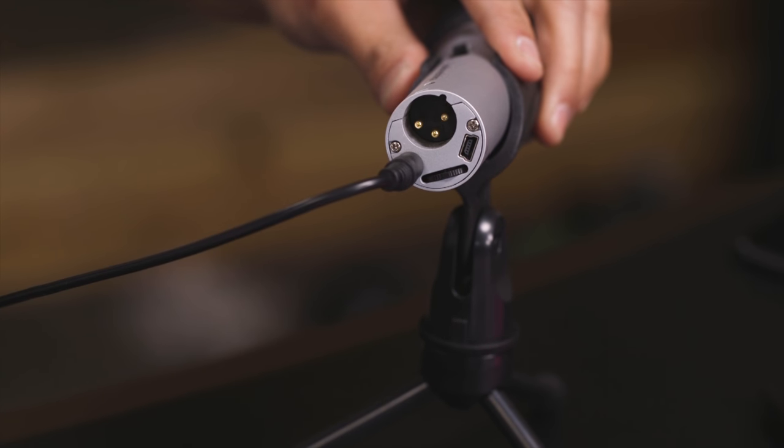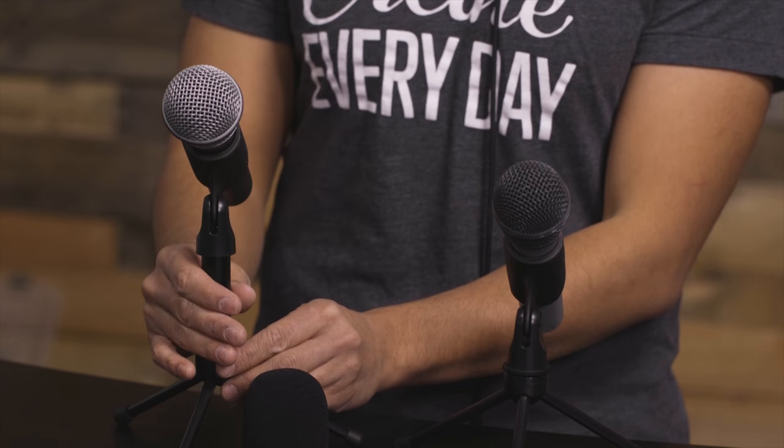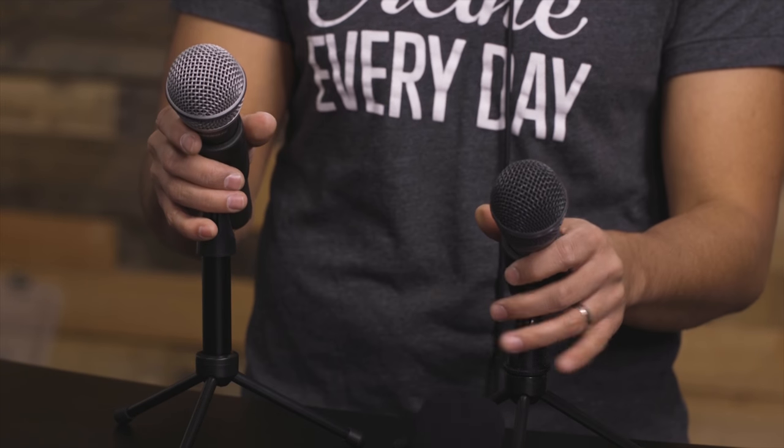Another cool thing about these microphones versus the Snowball is that you can plug in headphones to monitor how you sound while you're recording. If you prefer to listen to yourself while you speak, you can plug in and adjust the volume on both the Audio-Technica and the Samson Q2U. Some other key quick differences: the Samson has a little extension for the mic stand which allows it to be a little bit taller, and it also comes with a foam ball to reduce plosives — the B and P sounds that can ruin your audio. Also, the Samson is a little bit cheaper. At the time of recording, this one's about 50 bucks, and the ATR2100 is about 70 bucks.